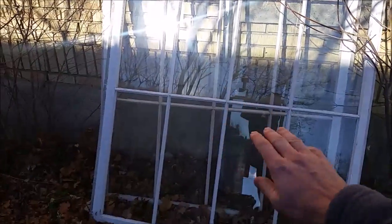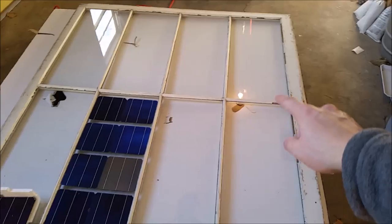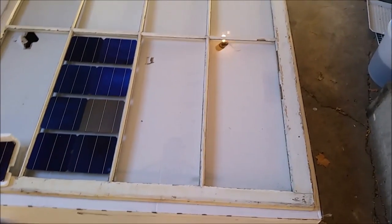Alright everyone, welcome back to Cody's Lab. I have here some windows that we just took out of my girlfriend's house. These are single pane and we upgraded to double pane windows.